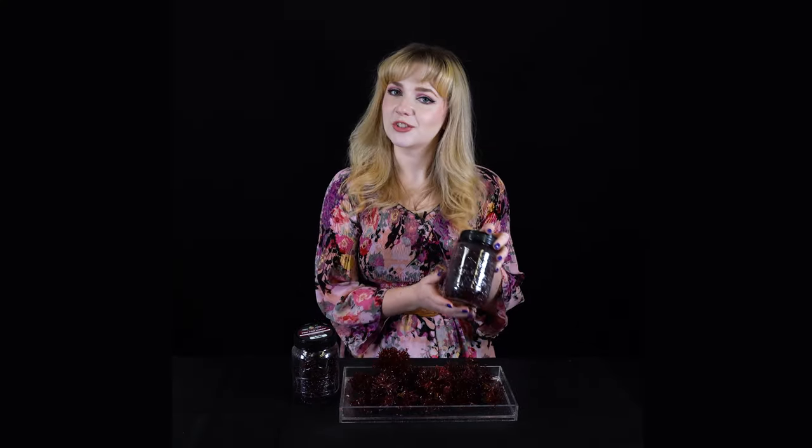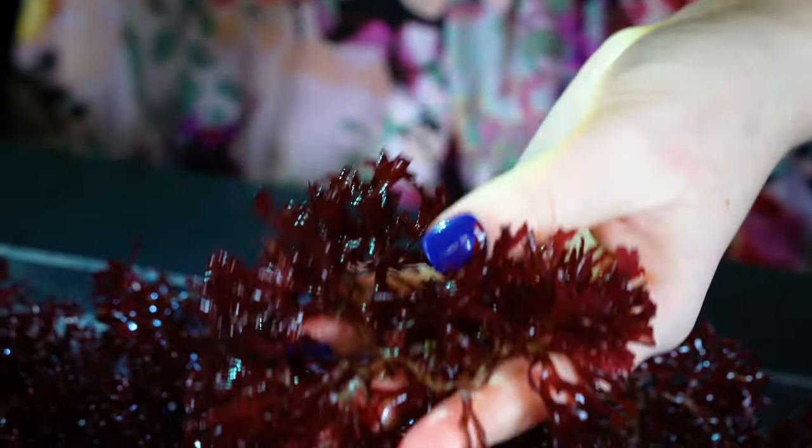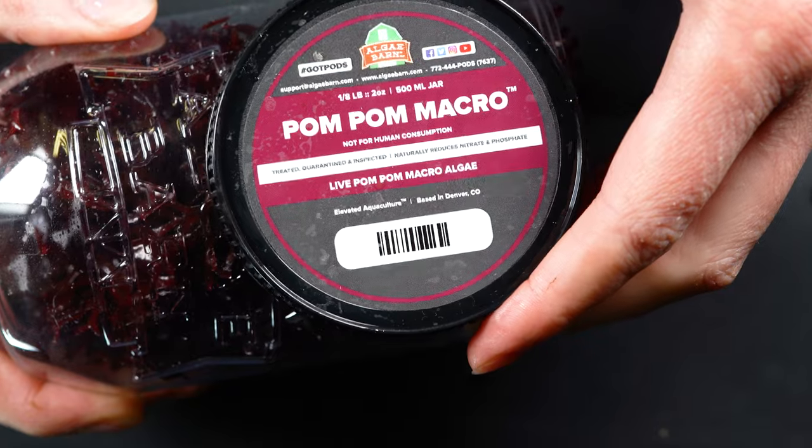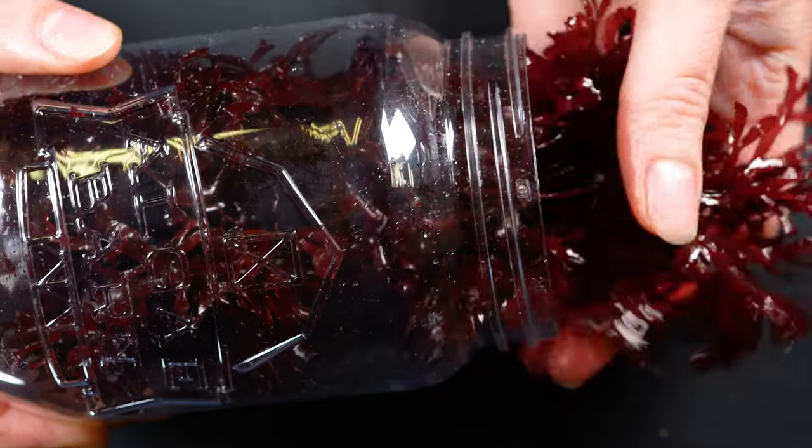Algae Barn offers pom-pom in convenient sizes in 2-ounce jars or 4- or 8-ounce bags. They are shipped ready for your aquarium, arriving moist but not submerged. Make sure to inspect them upon arrival. After inspection, you can place them directly into your aquarium.